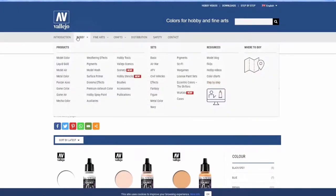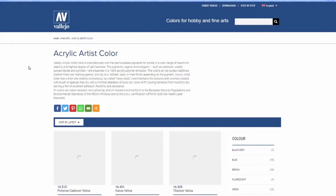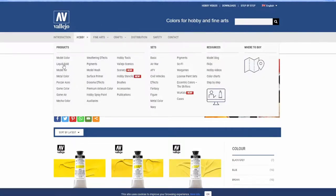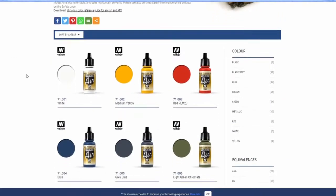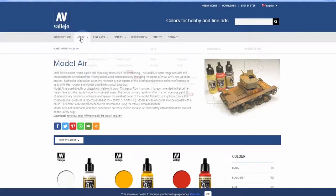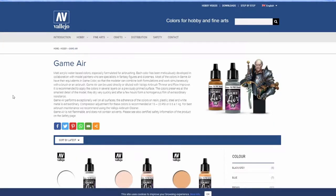I looked it up on Vallejo's website. They have a whole universe of paints — everything from artist paints, their own oil paints and acrylics, to model paints specifically formulated to go through an airbrush for use on Gundams and mech model kits. Those have a satin finish and include things like shellac that make them more durable for moving parts like arm joints.